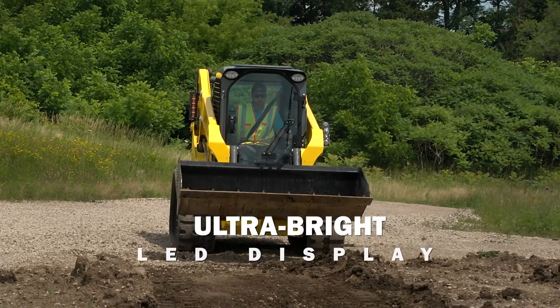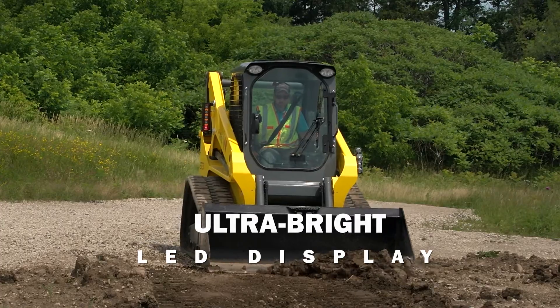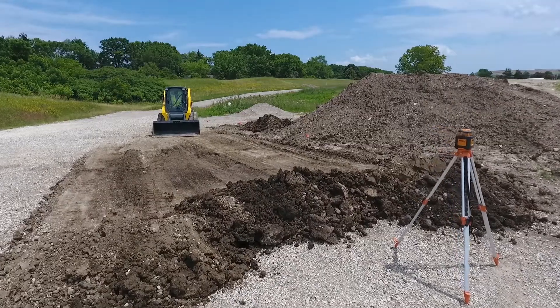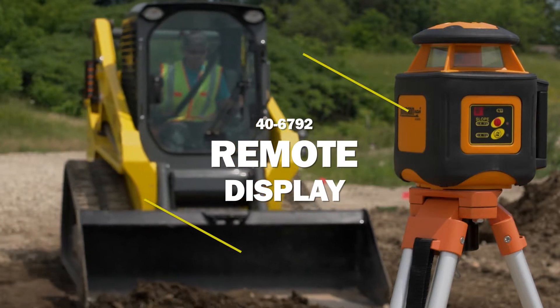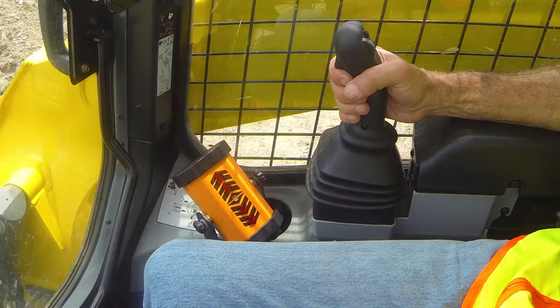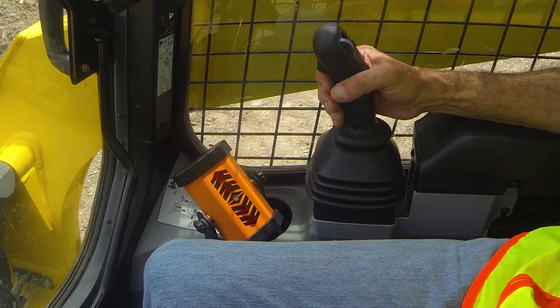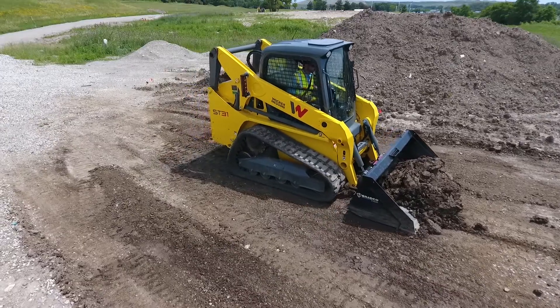The detector's display has ultra-bright LEDs to indicate your grade reading. For use on limited visibility equipment such as skid steers, the 40-6792 remote display repeats the laser detector's LED signal directly to the operator inside the cab.